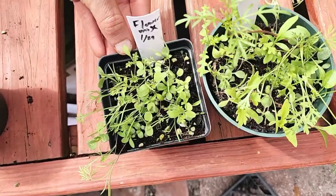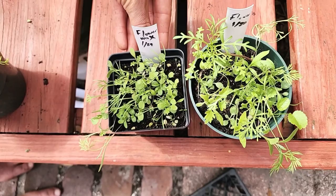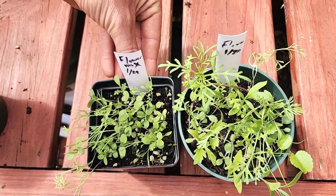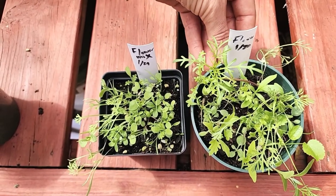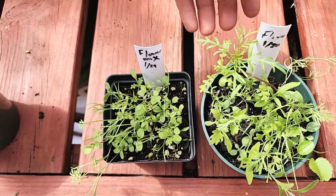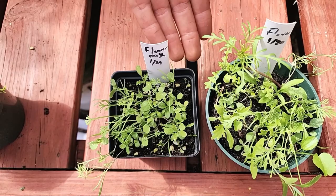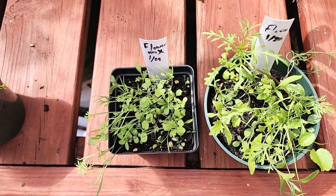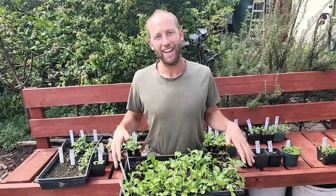Lastly, let me show you two different flower mixes. This one is about three weeks old and this one is about four weeks old. You can see this one is larger than the other — just another opportunity for you to get familiar and get to know them a little bit better.